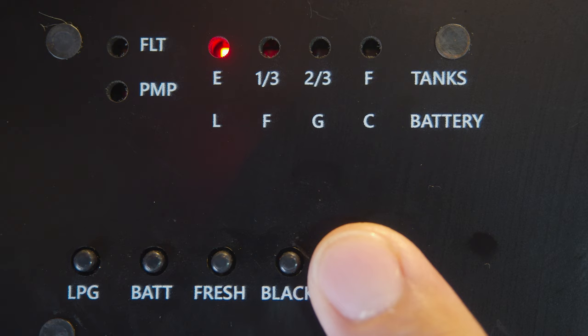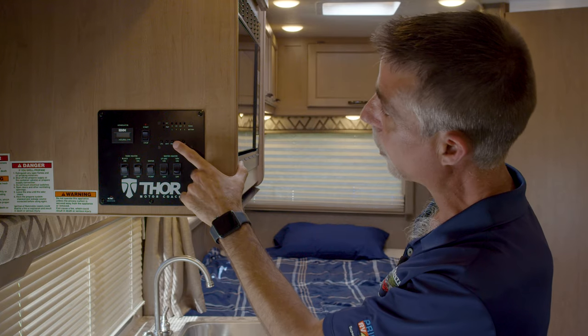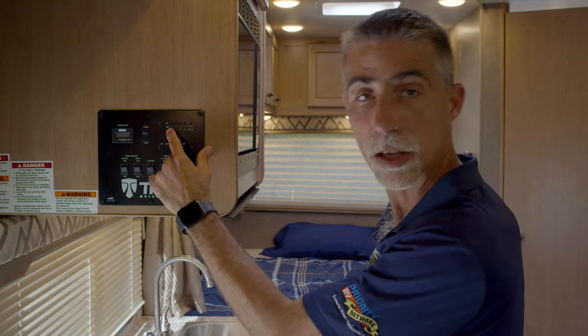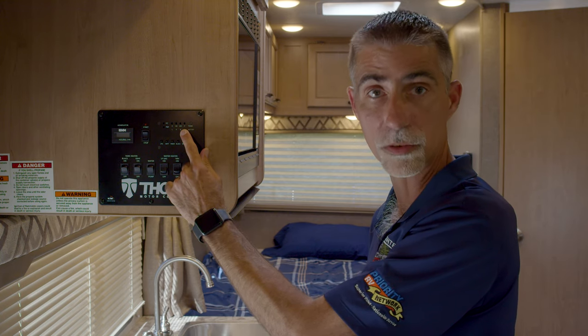For gray, I press the button — it says the gray tank is empty right now. If it was one-third full, I'd have two LEDs. If it was two-thirds full, I'd have three LEDs. And if all four LEDs lit up, then I know it's a full tank and I know to empty that as soon as possible.